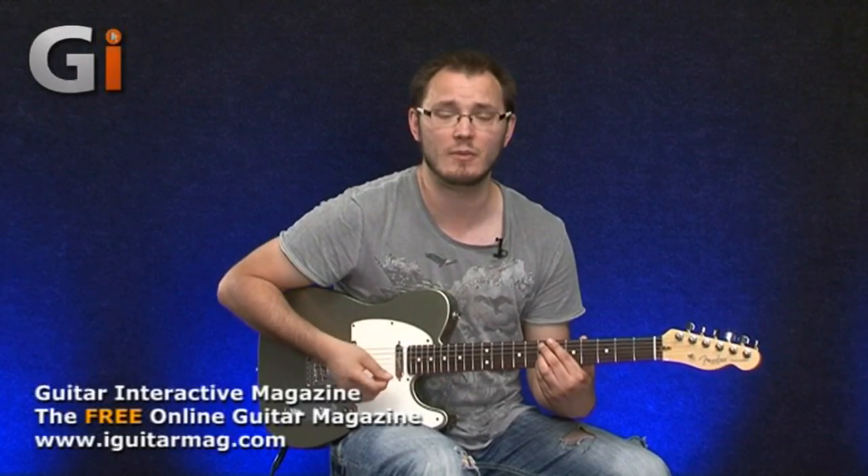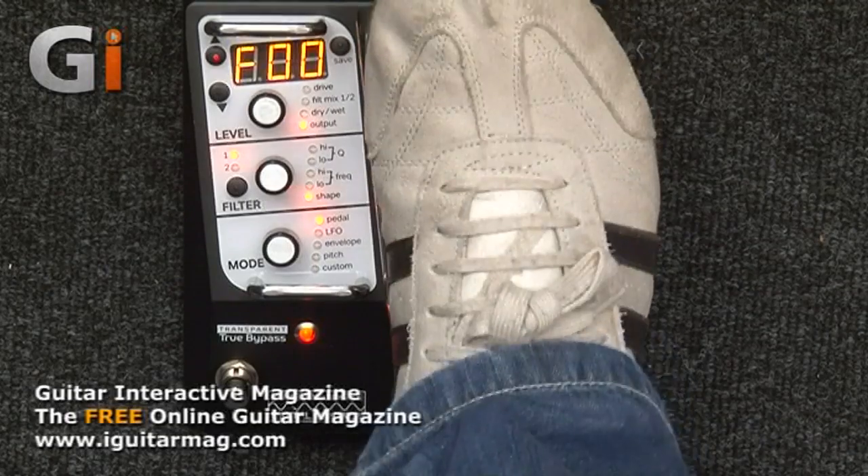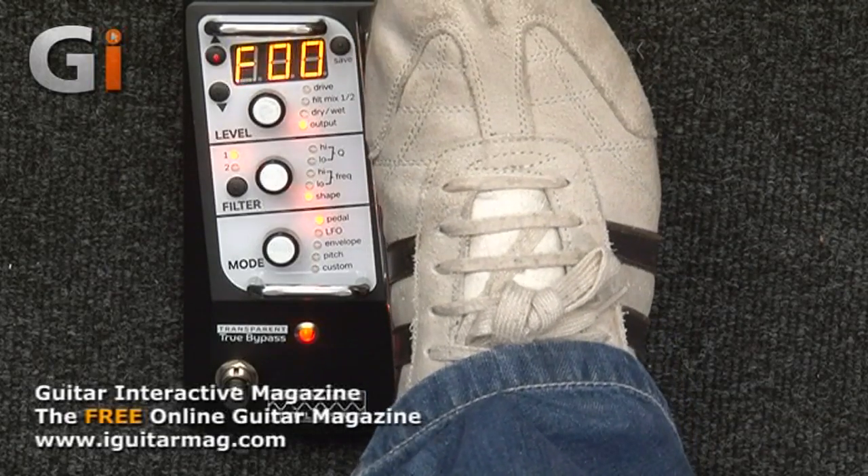The range of the pedal can be edited so you can choose where the frequency starts and stops. At the moment this is a standard wah. And of course, because they're analog filters, they sound really warm — but also pristine because they're controlled by a digital front end. It's not particularly noisy at all, even running into the front of our amp rather than the effects loop, so any noise would be amplified.